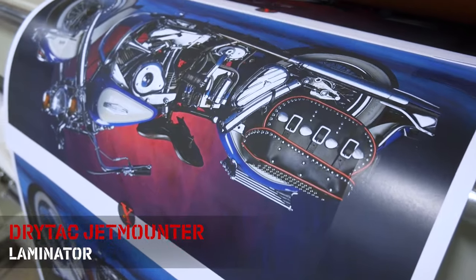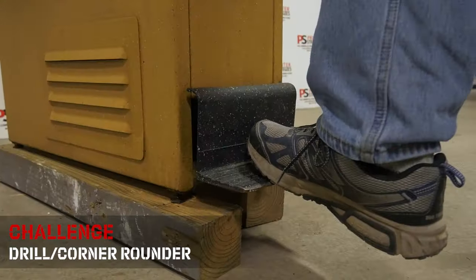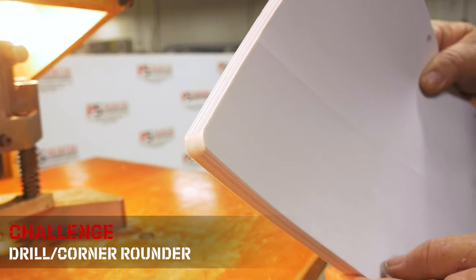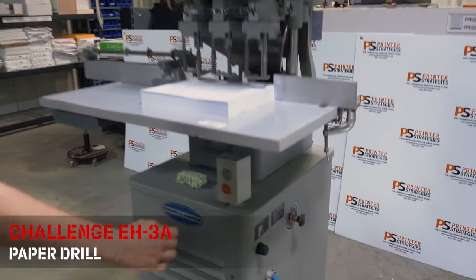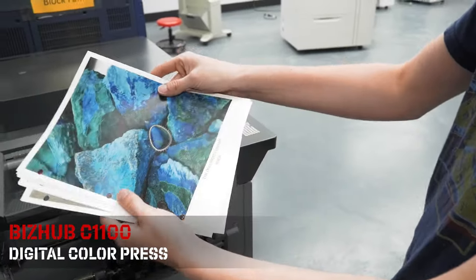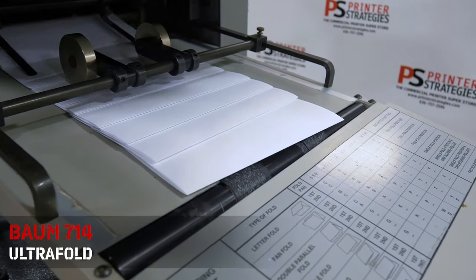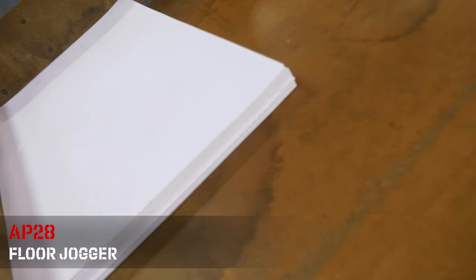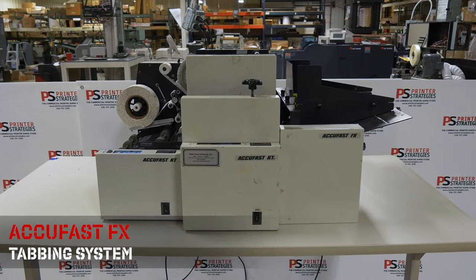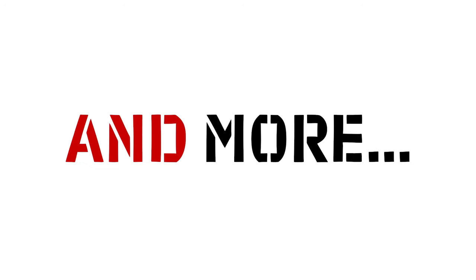dry tack jet mounter laminator, Cyclop ultra box strapper, Challenge drill and corner rounder, Challenge EH3A paper drill, Biz Hub C1100 digital color press, Bomb 714 ultra fold, AP 28 floor jogger, AccuFast FX tabbing system, and more.